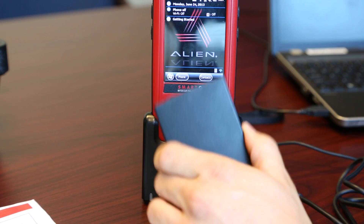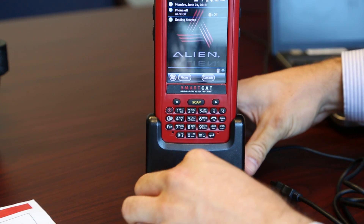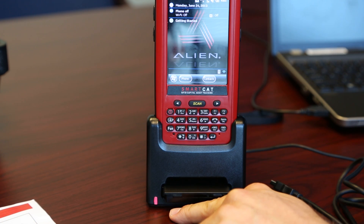If you would like to charge your extra battery, there's a slot in the cradle in which you could do so. If that light is red, then it still needs to be charged. However, when it turns green, then it has a full charge.